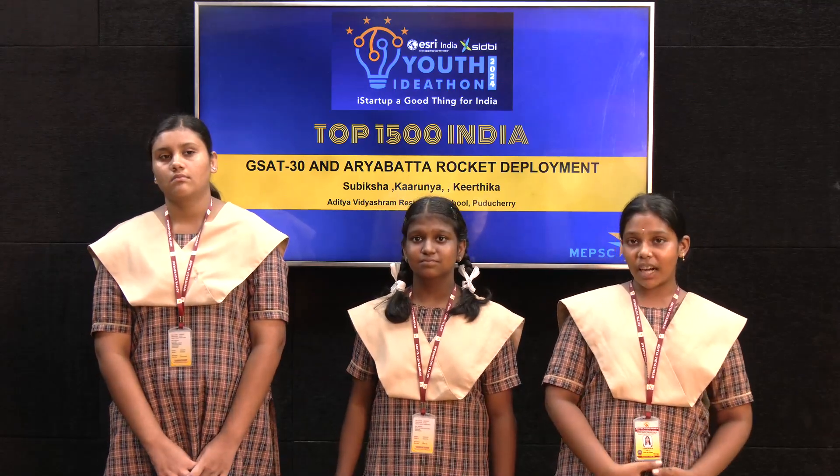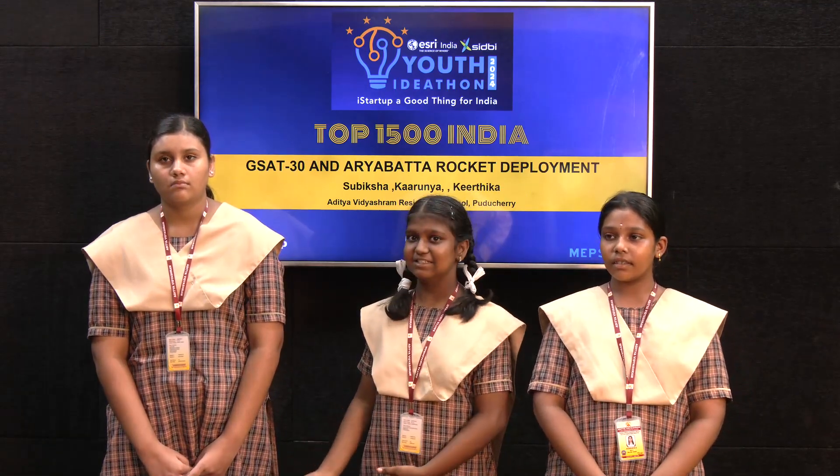Hi friends, we are from Aditya Vidyashram Residential School in the Youth Ideathon competition. I am Karun Yang. I am Subiksha. And she is Kirajit Kaur.